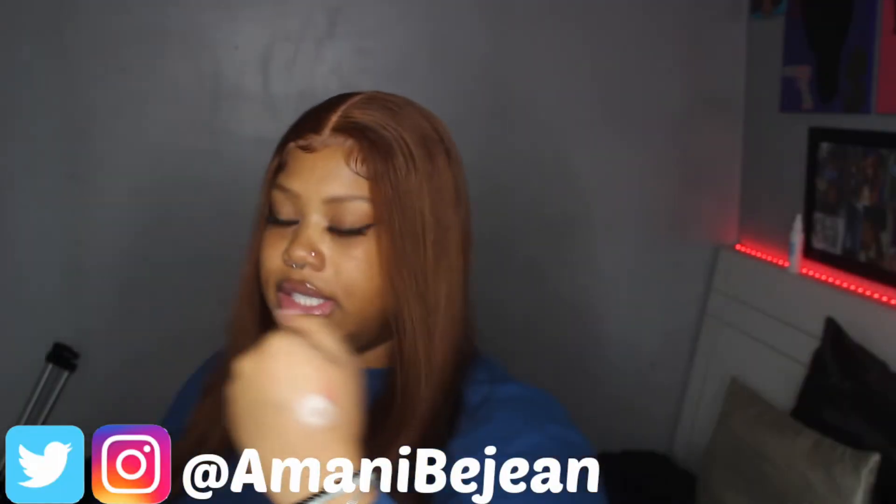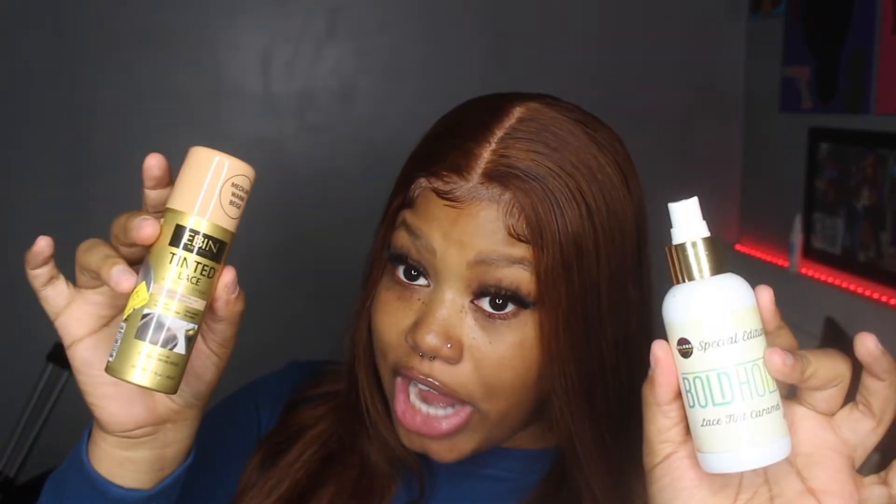When your wig cap is done, if you don't feel like putting full foundation on, you can use the Ebin Tinted Lace — it's like an aerosol spray foundation. But let me show y'all the difference versus my actual lace spray. See the difference? The tinted lace spray goes on your wig cap, and the lace spray goes on your lace. You can also use a foundation palette or actual foundation. Some people will go back in with this afterwards to lay down the hairline after you cut off the cap so there's no line of demarcation. Your wig cap should be getting bald — it should be getting Steve Harvey.